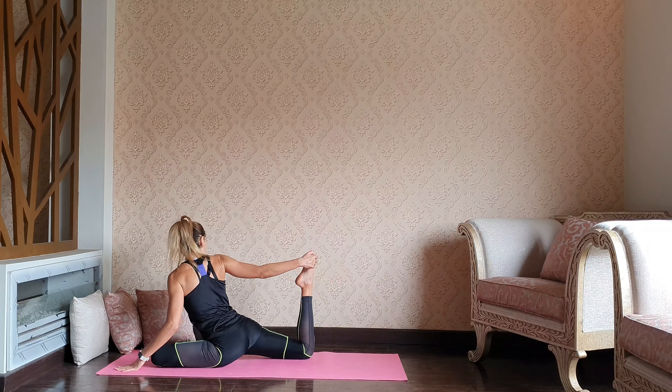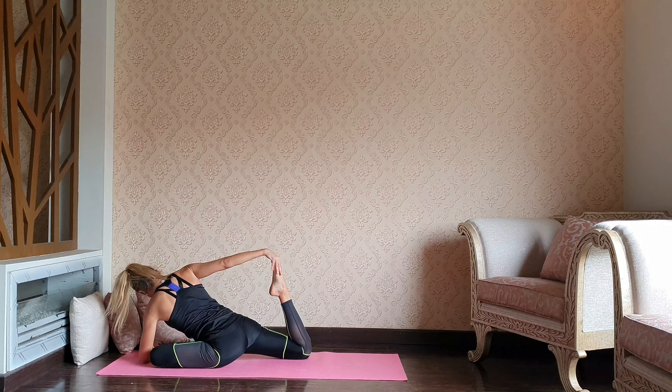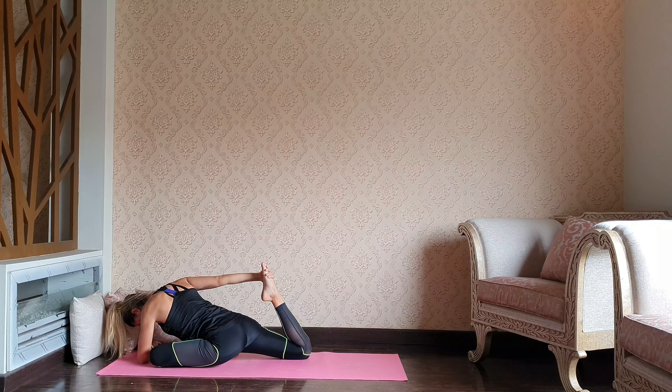Catching the back foot with the right hand. You can just stay here or maybe go deeper — elbow down to the mat. Keep your breath even more active. You can take a couple of breaths out through the mouth.